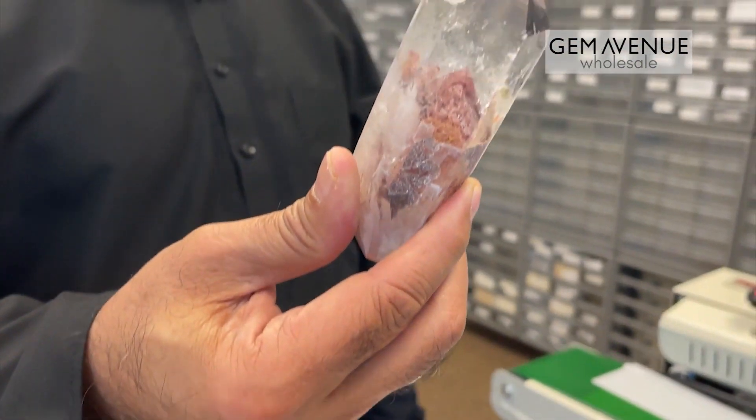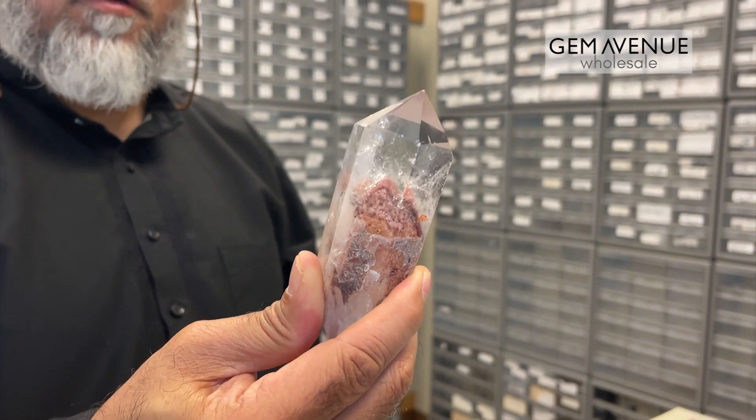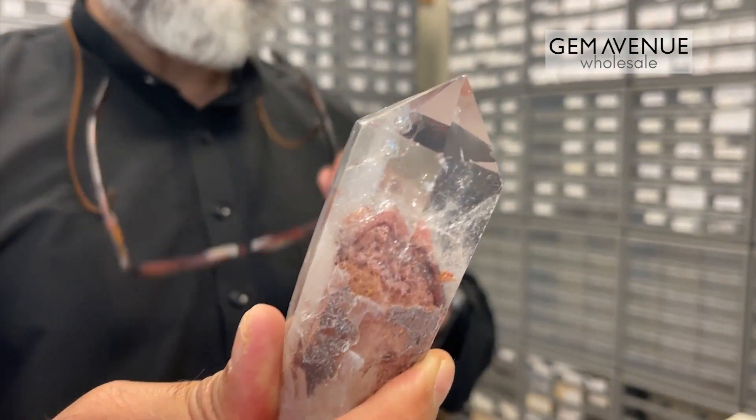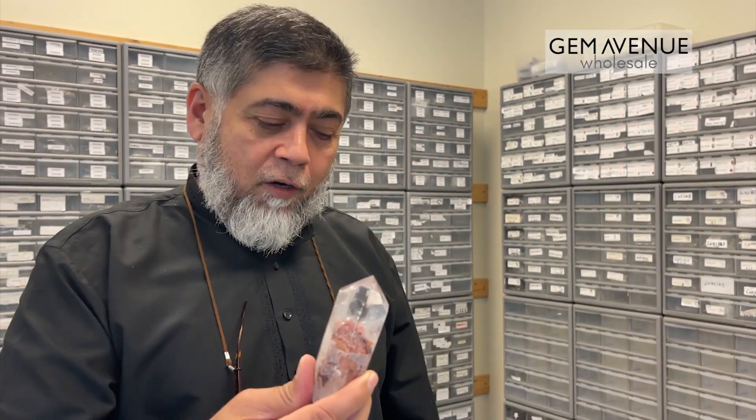Here's another example — look at this big one. The phantom is so nicely visible. That's all I wanted to show you this time. Thank you very much for watching, and we will see you in Franklin. Have a wonderful rest of your day and wish you all the best.